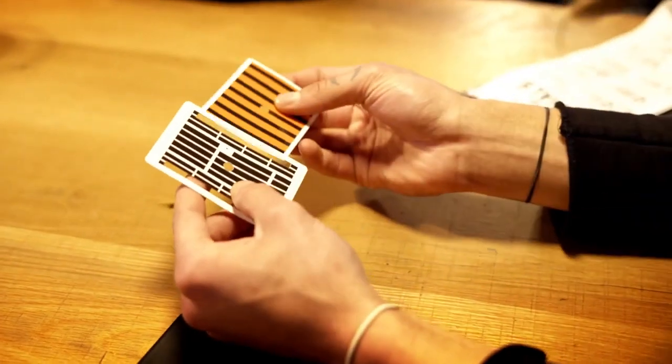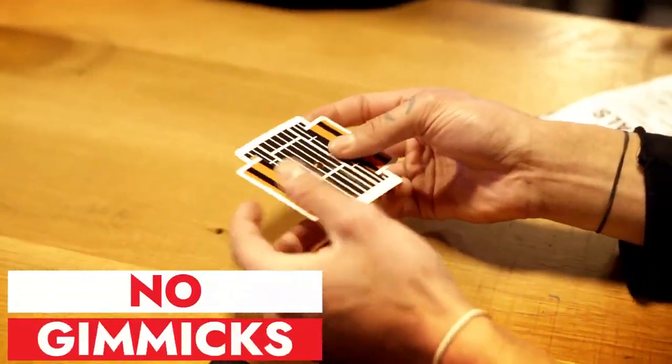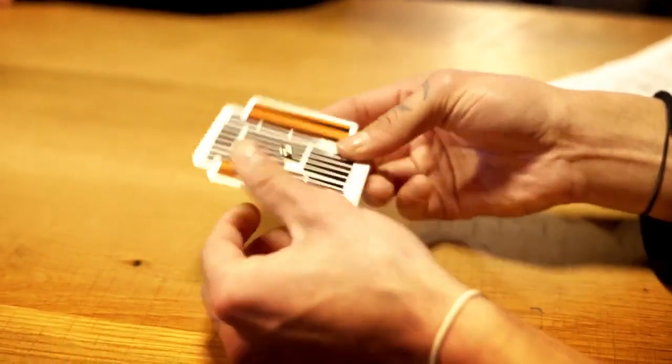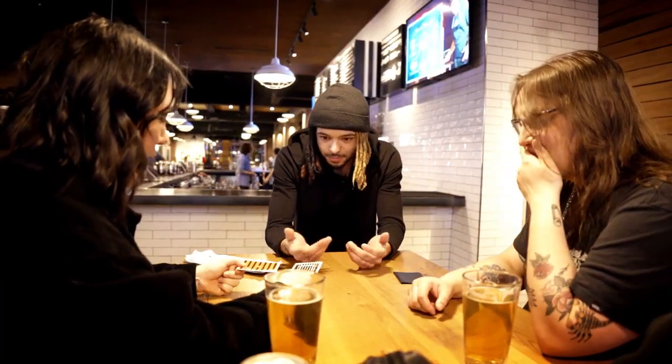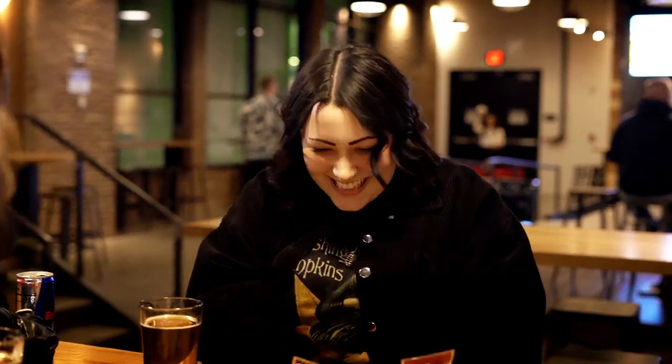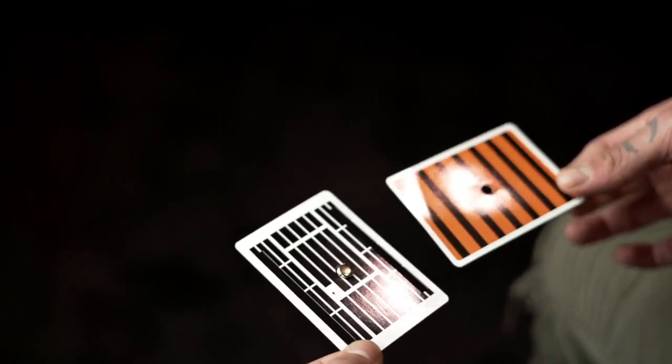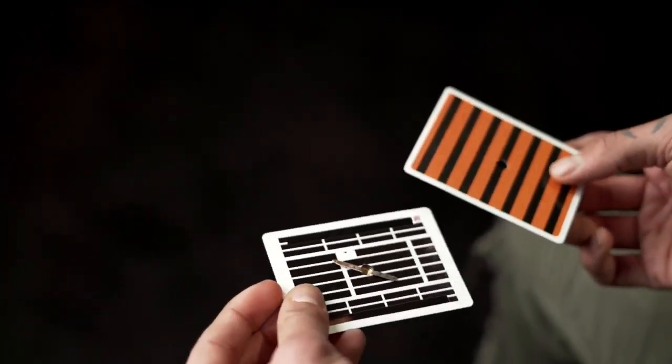The trick you're about to see is so good because the audience is convinced that there is no way what you're about to do is possible without ripping the cards. Here's what happens: you show two cards with a hole in the middle and one with a cutout. You slide the card into the cutout and lock them together. And these are not gimmick cards — they can even tug on the card to make sure the cards are really locked. Under these impossible conditions, the spectator is able to perform the impossible escape and examine everything at the end. The cards are separated, the lock is still locked, and your audience is clueless.